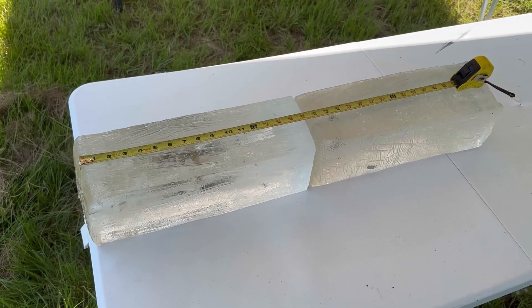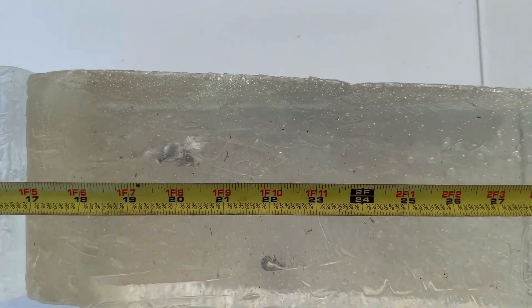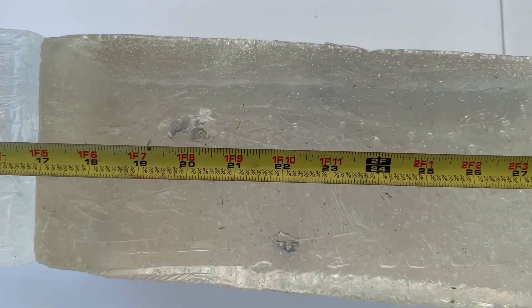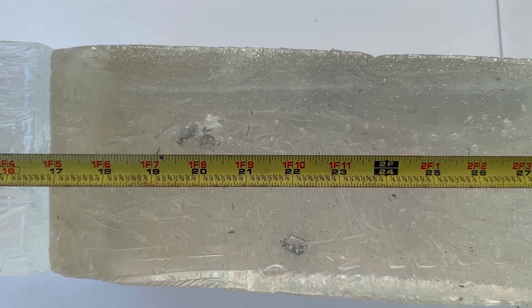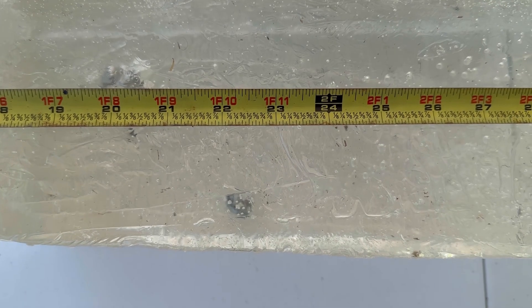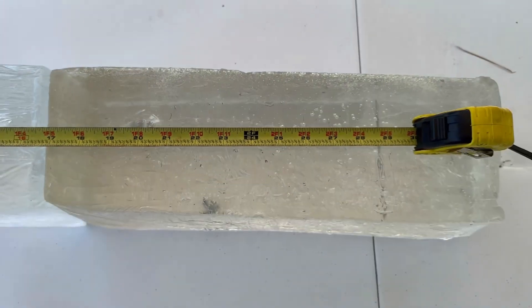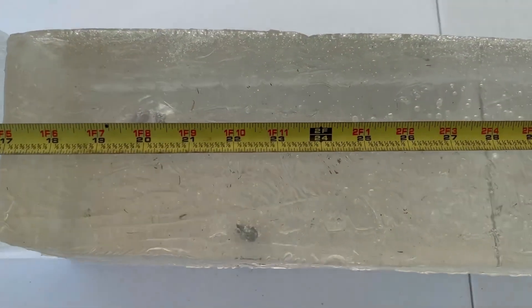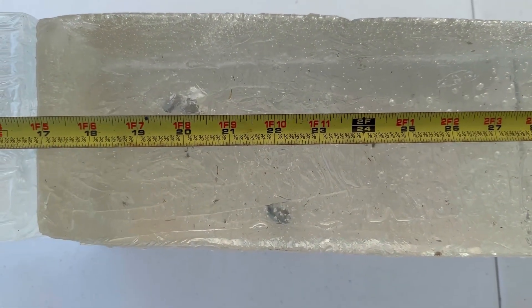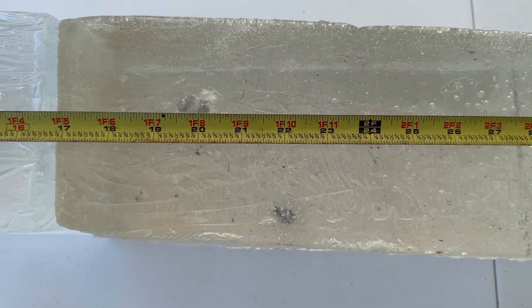I've got the tape measure set up so we can look at penetration. It looks like we got one bullet right at 20 inches — that one on the left. And then the one down there in the bottom of the block looks like about 22 and 3/8 inches. This is really good penetration. We passed that 20-inch mark that I like to see for big game hunting ammo — this will definitely do the job.